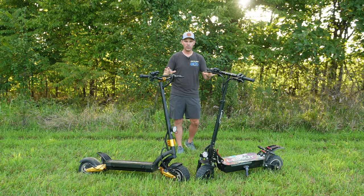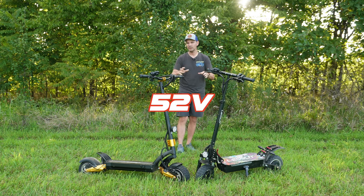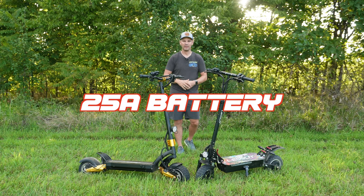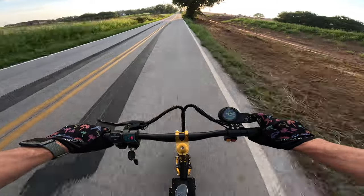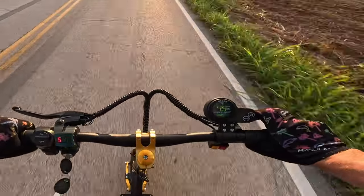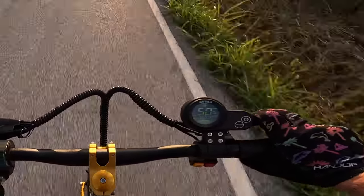These are both 2,800-watt scooters. They run off a 52-volt system and both of them have a 25-amp-hour battery with dual controllers that are 29 amps, making these things go upwards of 50 miles an hour. They're absolutely blazing down the road fast — it's incredible.